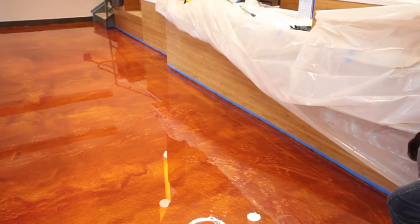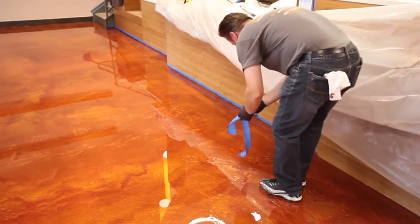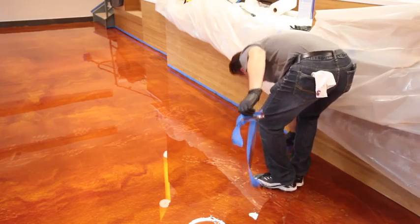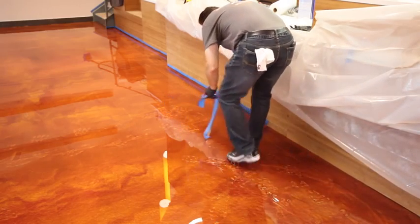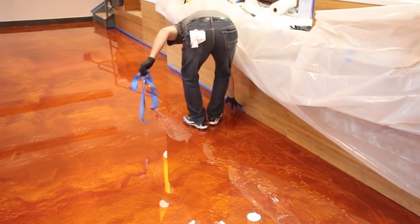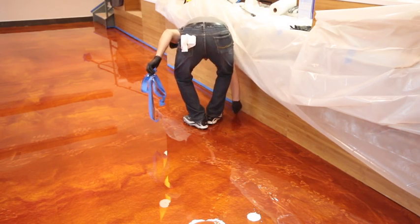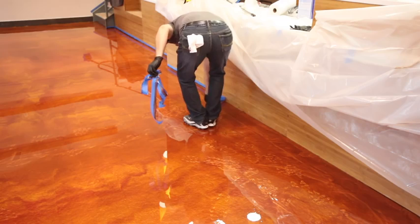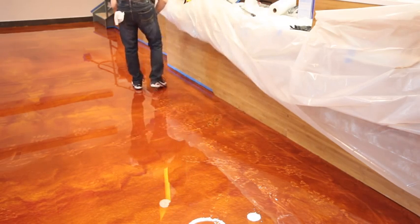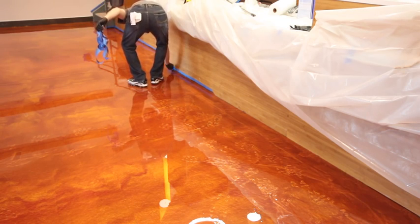At the beginning of the project, blue tape was placed along the cabinetry and baseboards to prevent epoxy from getting on these surfaces during rolling. Now we're removing the tape. We recommend removing it prior to the final rolling of the floor — about 20 minutes into the application. At that point it peels off very easily with clean lines. If you wait until the next day, it's very difficult to remove and will actually have to be cut with a knife.